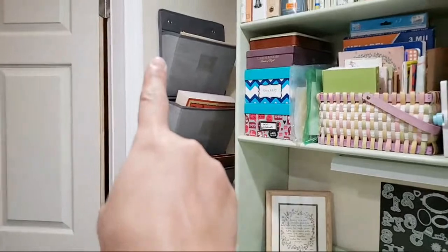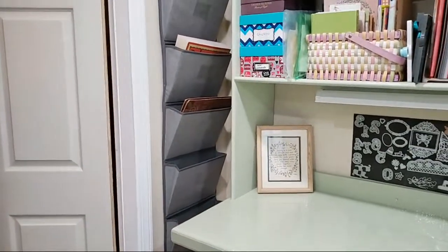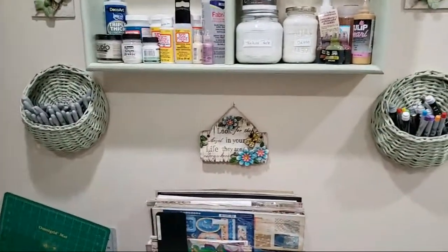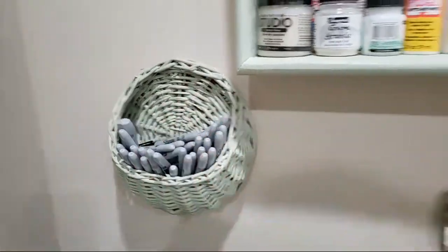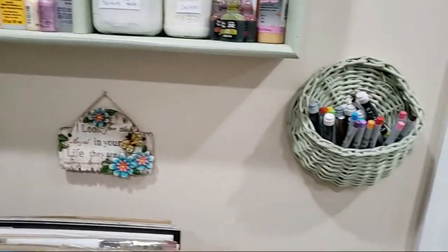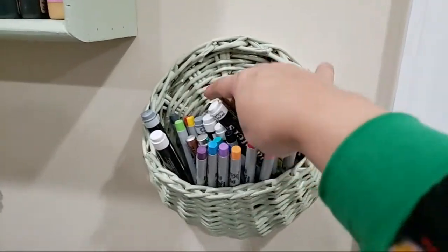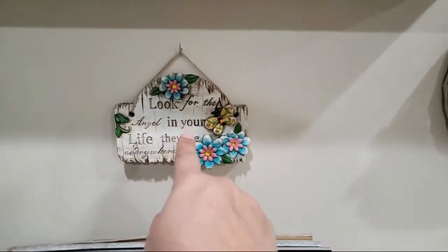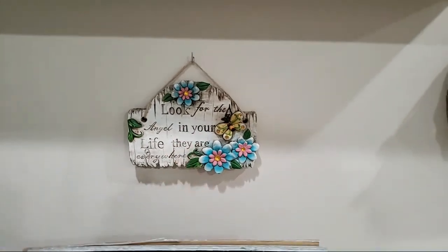So then here I just have one of those file organizers — I figured it can hold anything. Here I have these little wall baskets and I have all of my Sharpie markers, and then all of my other paint markers and things like that. This little plaque I got from when I resigned my job — they gave me this little plaque here.